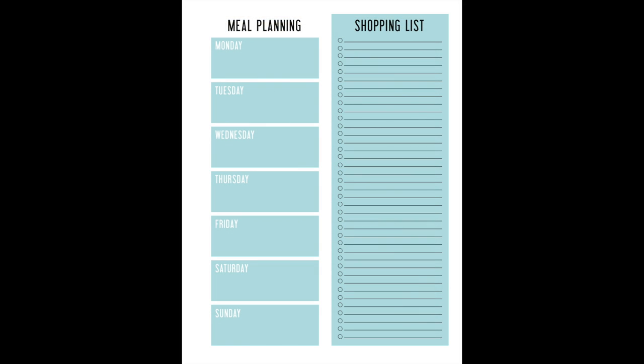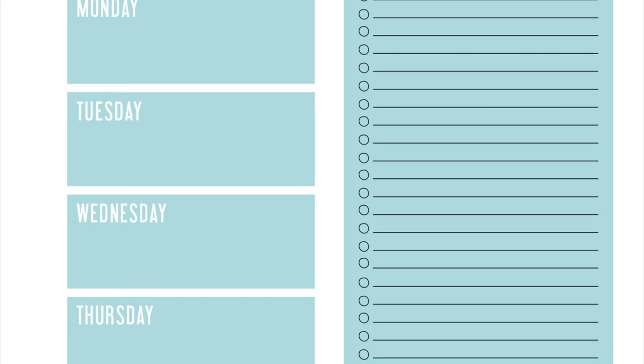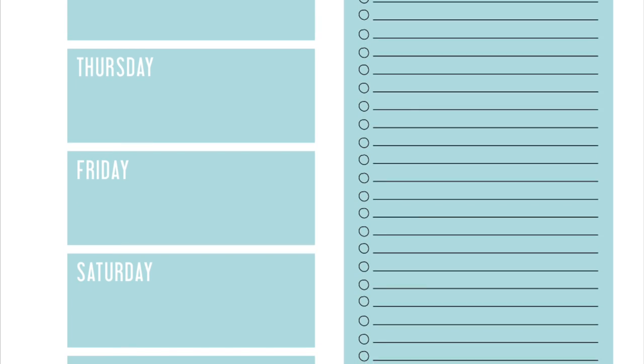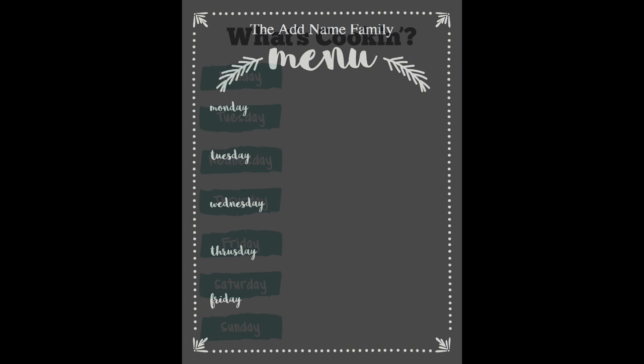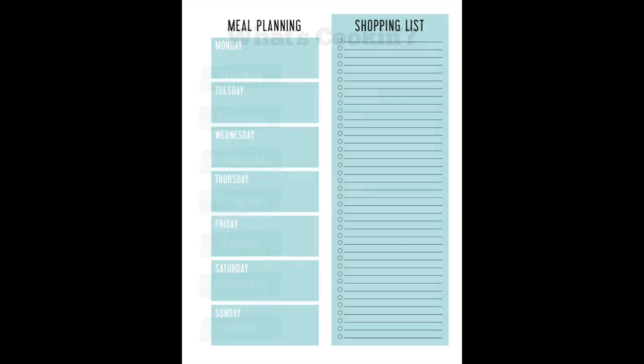This is another option — you can have a meal planning sheet that includes the shopping list. This is a free printable in the printable pack — I'll put the link below. I love this because you can fill it out and take it with you to the grocery store to really help with your shopping. All of the printables you see here are free, and I'll put the links to all of those below.